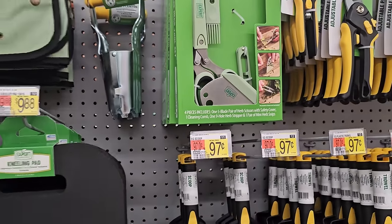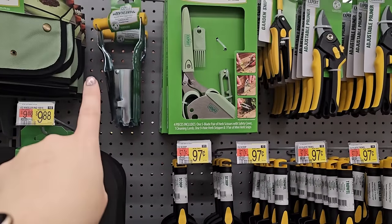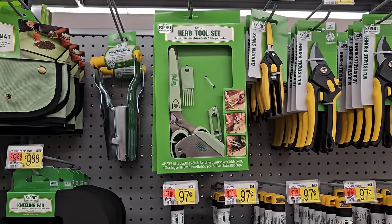A bulb planter — pretty soon we're going to be seeing all of the lily bulbs for the summer; that would be good to use for that. What is this here? It looks like it's a herb tool set. And some other hand tools.